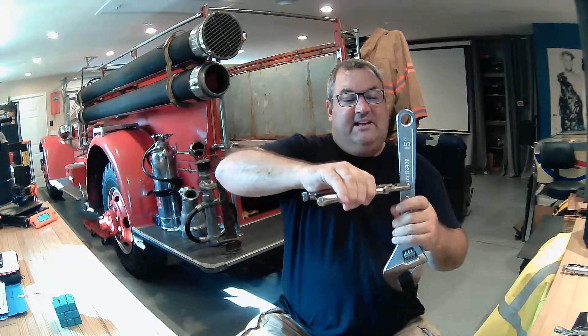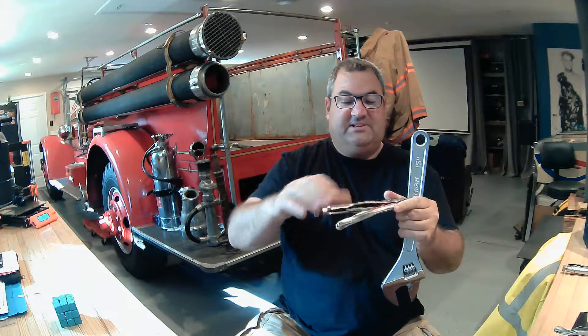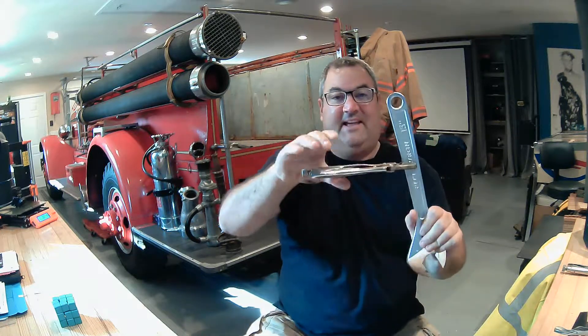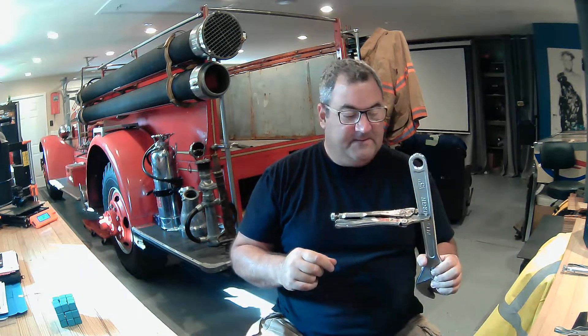Say I want to hold this wrench — I can adjust it out until it almost closes but it doesn't quite, and now I can squeeze it and it is locked on there. I can use this wrench any way I want. Sometimes vice grips are used just to hold something in place, especially if you're welding because they're metal and can put up with the heat. Oftentimes they'll hold one side of something while you use a different wrench on the other side, maybe on a spinning bolt.